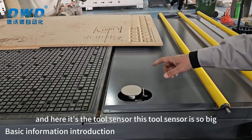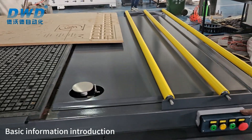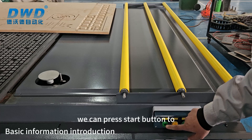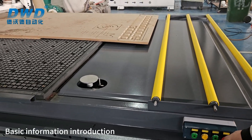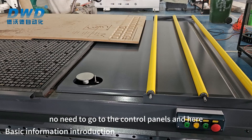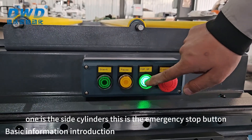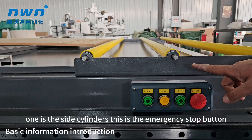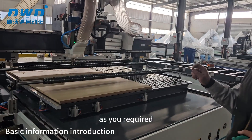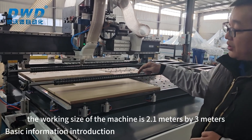Here is the tool sensor. This tool sensor is 100 millimeters so sometimes you can use big tools. Here there is one button box — after we put the panels we can press the start button to start the program, no need to go to the conveyor control panel. Here also the pause buttons, and this one is the side cylinders. This is the emergency stop button.